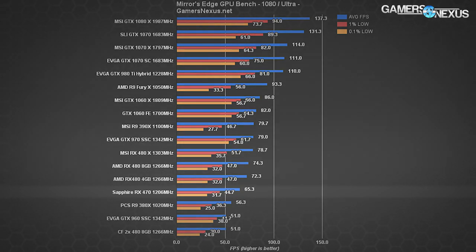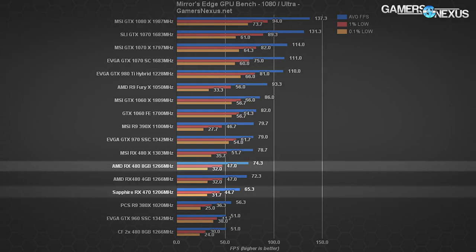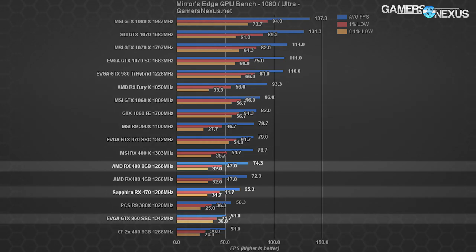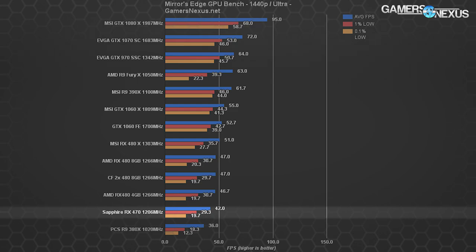In Mirror's Edge Catalyst at 1080p ultra, the RX 470 exceeds 60 fps average with a 65.3 fps output, delivering on AMD's marketing claims. Against the RX 480 8GB reference there's a nearly 13% difference, and both cards have 0.1% low frame times landing around 30 fps. The GTX 1060 sits at 82 fps average with 56.7 fps 0.1% lows but is obviously more expensive. At 1440p, the RX 470 struggles — 0.1% lows drop below 20 fps, producing noticeable stutters and an unplayable experience.